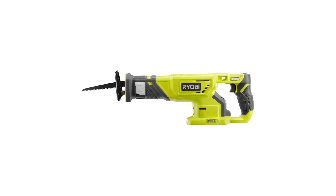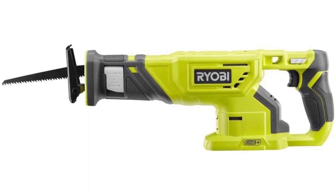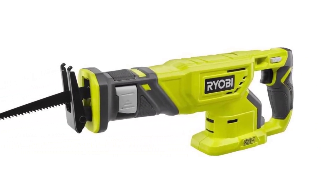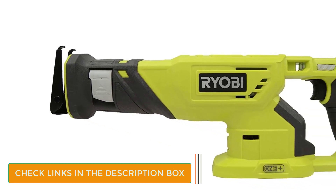Number 4: Ryobi P519. This Ryobi reciprocating saw is pretty impressive, and if you have never owned one before, this model could be perfect for you. It produces an impressive 3,400 strokes per minute, and Ryobi states it has a 60% improvement over the previous model. Changing the blade will also prove very easy with the quick-release mechanism, allowing you to do it all in minutes. The blade that comes with this model is a 6-inch wood blade.